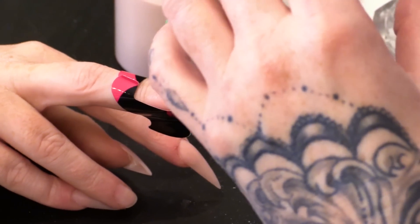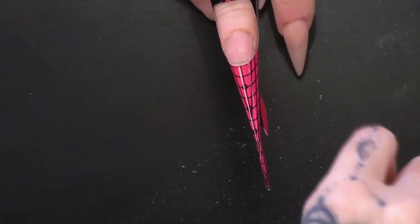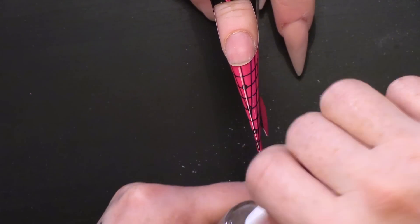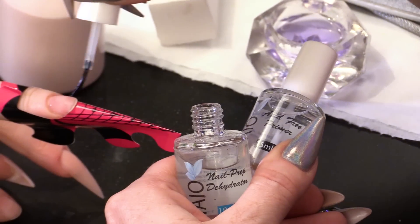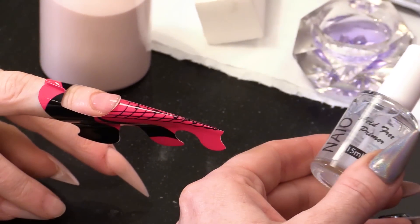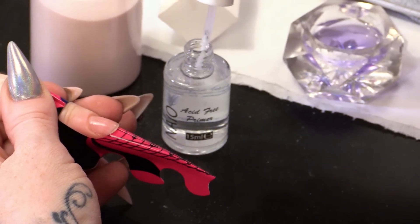I'm going to sculpt this out with high speed acrylic, getting that in my dampen dish so it's all ready. I'm going to prep the nail with dehydrator. I like to sing things. Dehydrator and then we will do the acetone-free primer.